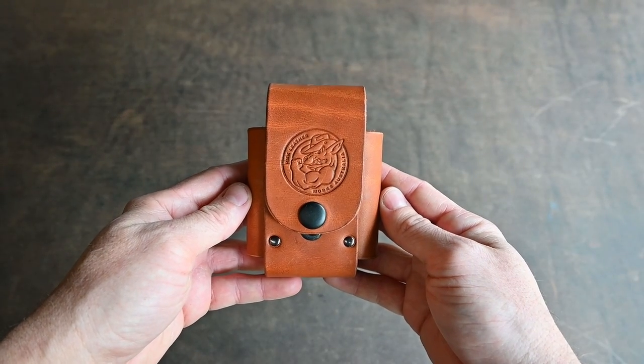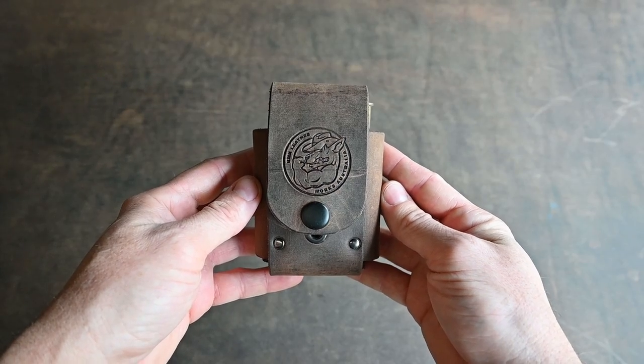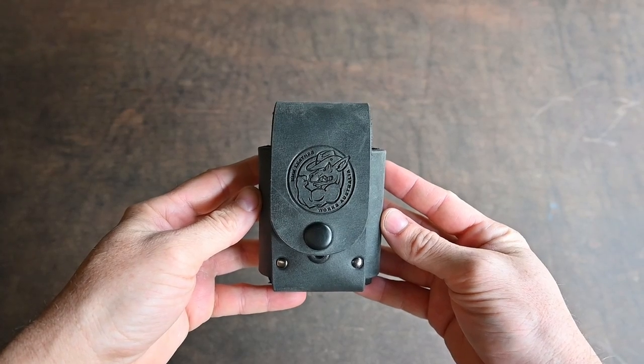The pouch comes in a variety of colors: Saddle Tan, Crazy Horse Bronco, Black, and Crazy Horse Storm.